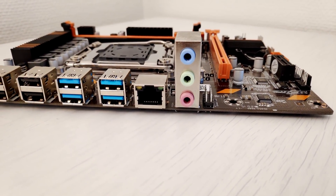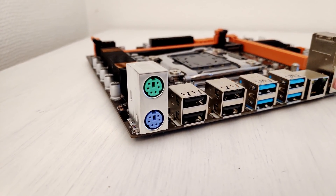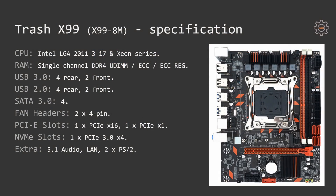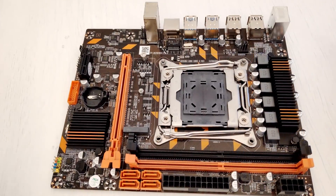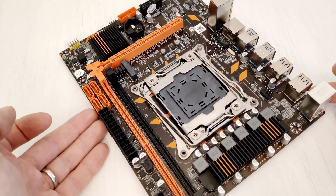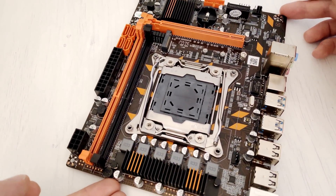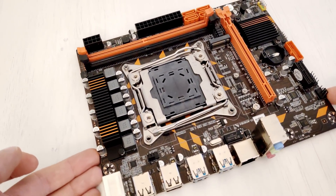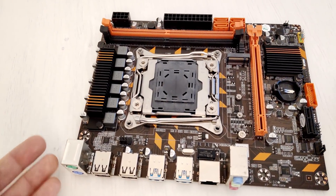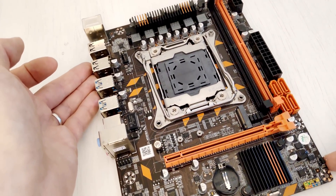On the back side of the motherboard you'll find 4 USB 3 ports, 4 USB 2 ports, 2 PS2 ports, a network port, and 5.1 audio. There are also front connectors for 2 USB 3 and 2 USB 2, as well as 4 SATA 3 ports, 1 M.2 slot for PCIe NVMe SSDs, 1 PCIe X16 slot for a graphics card, and 1 PCIe X1 slot for expansion cards.